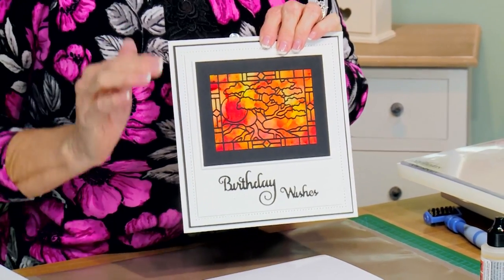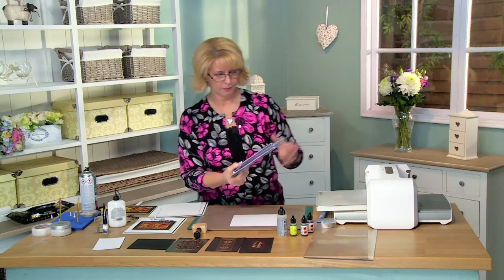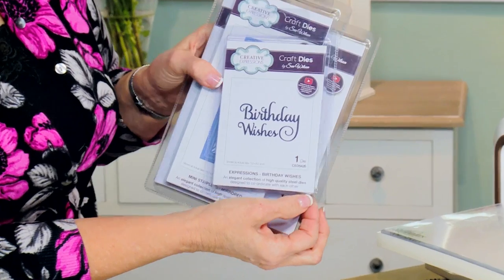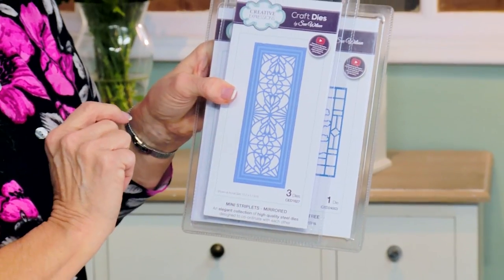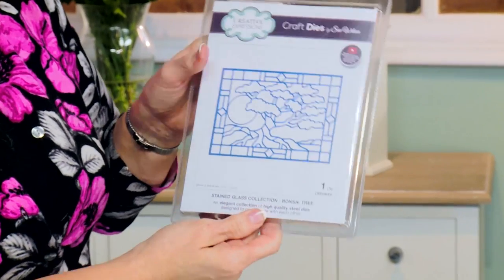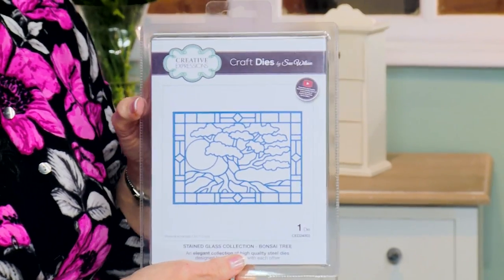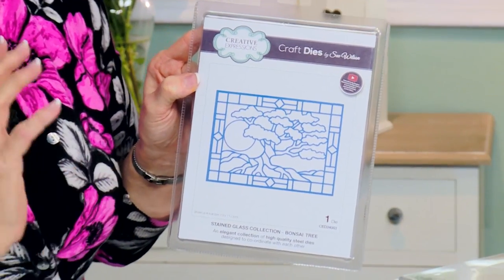Hi there, we're going to be playing with some alcohol inks for today's video. I love the way these look and they are so good for making a really quick card. The sentiment comes from the birthday wishes part of our expressions range. I'm going to add just a little bit of detail with the mirrored mini striplet and the new bonsai tree from our stained glass collection. These are absolutely fabulous when you need a beautiful card but you don't have a lot of time.